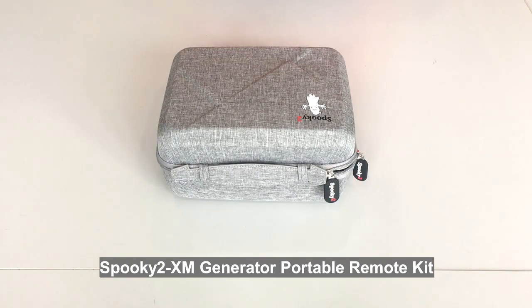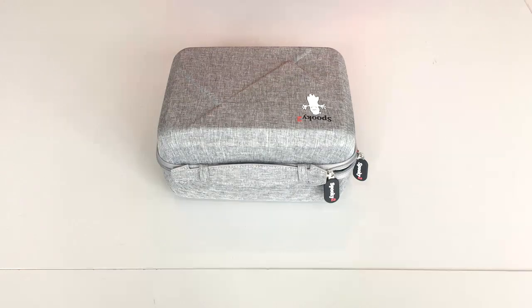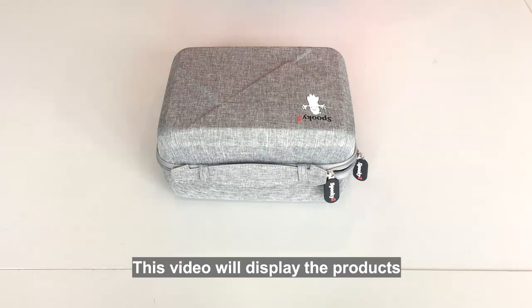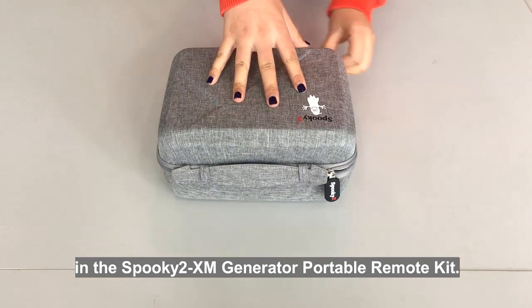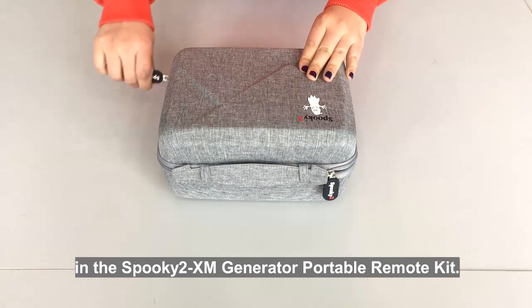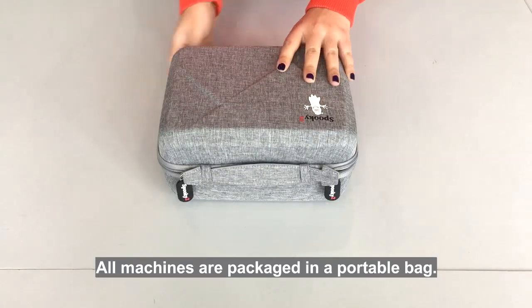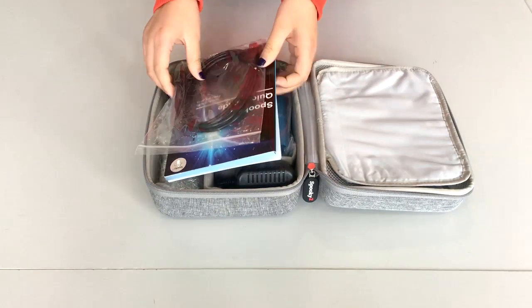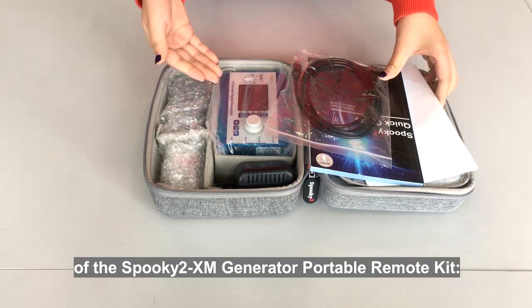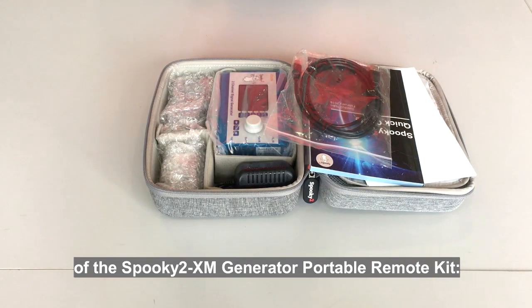Spooky2 XM Generator Portable Remote Kit. This video will display the products that are included in the Spooky2 XM Generator Portable Remote Kit. All machines are packaged in a portable bag. Now, let's check the details of the Spooky2 XM Generator Portable Remote Kit.